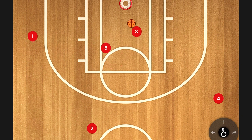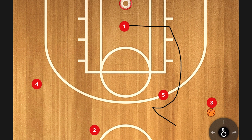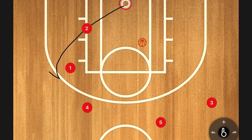Option number four we call UCLA Lob. We start with wing entry and a high back screen, one cuts through — and we teach him to go further toward the other side of the paint. He's got three seconds in there, so no need to panic; just gauge where you're at in terms of time. Two then sets a down screen for four as a decoy. As soon as that happens, five pops up for a ball reversal, one steps out, and we set a back screen for two — hitting them on the lob. For younger kids, they can catch it, come down, and shoot a layup rather than catching in the air.